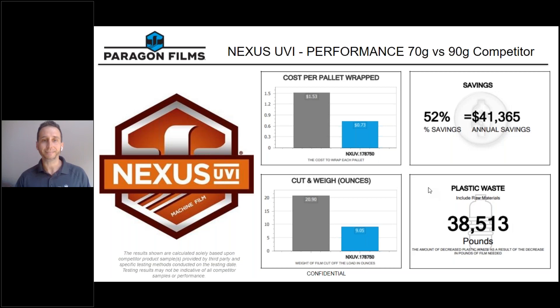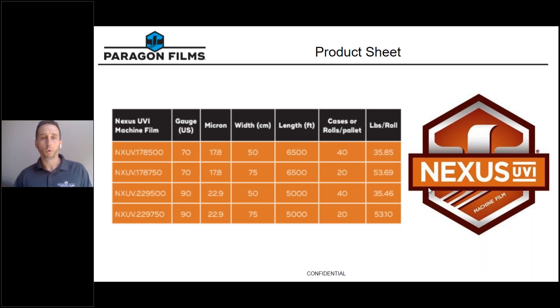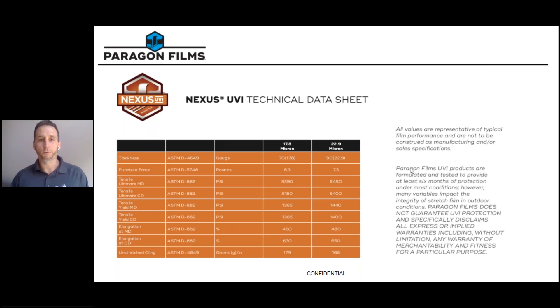We manufacture Nexus UVI in four different roll sizes: 70 gauge in 20 and 30 inch widths at 6,500 feet, and Nexus UVI 90 gauge in 20 and 30 inch widths at 5,000 feet. If you'd like a copy of our technical data sheet or the product sheet I just shared with you, please reach out to us and we'll be happy to provide you with one.